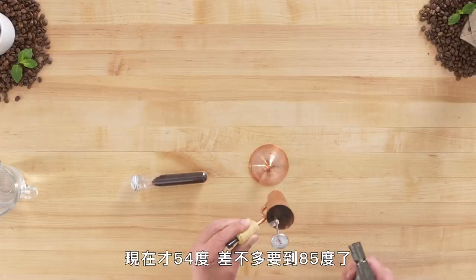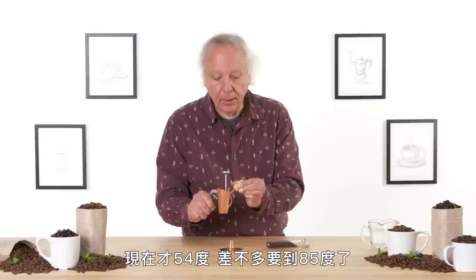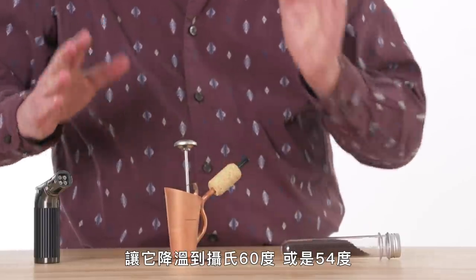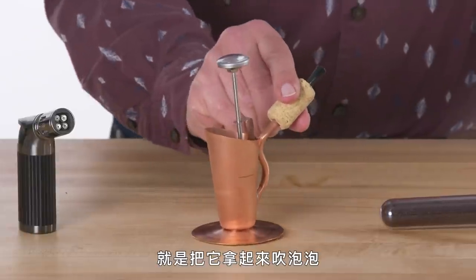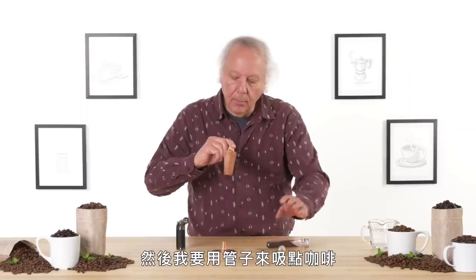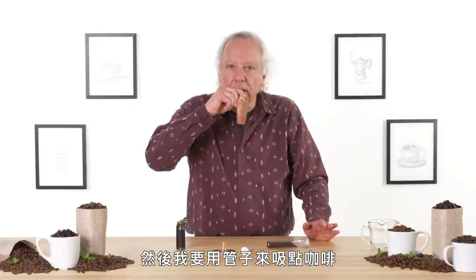This may take somewhere between one and three minutes. I'm looking for a maximum temperature of 185 degrees. Not quite there yet — I am at 130. We're just about at 185, and what we want to do next is let it sit until it gets down to about 140, maybe 130. One way to cool it down would be to pick up the brite and blow some bubbles. That helped — at least it gives you something to do while you're waiting. And I'm using this straw to suck some coffee.